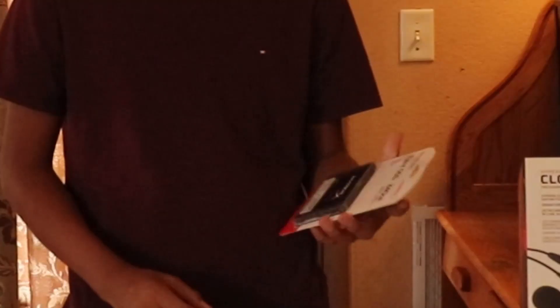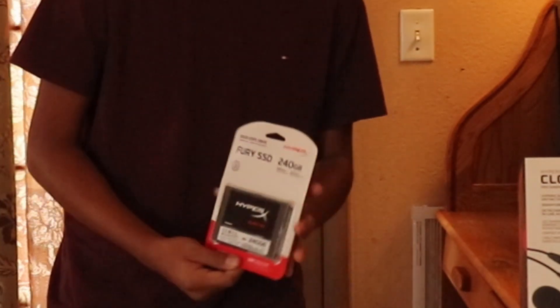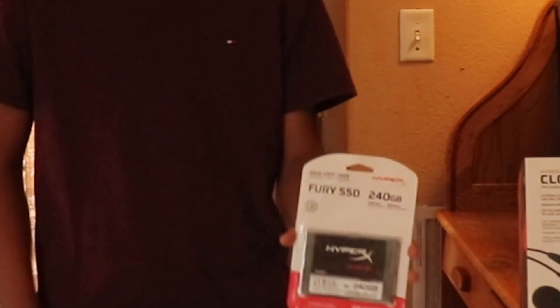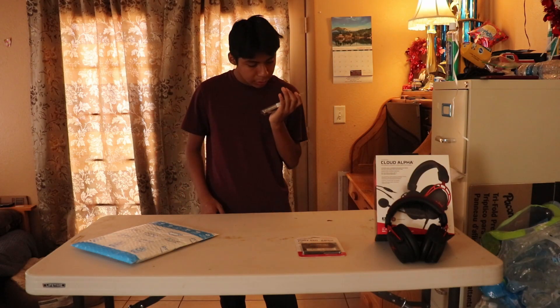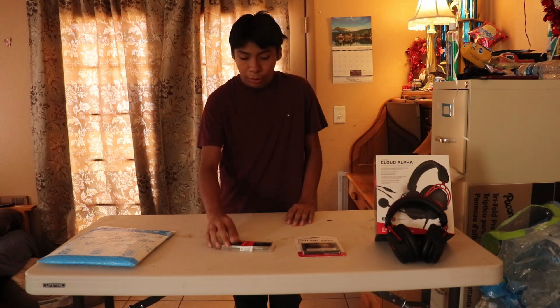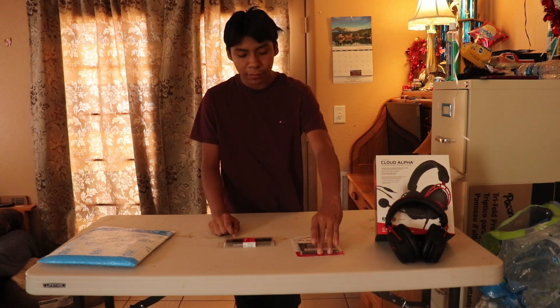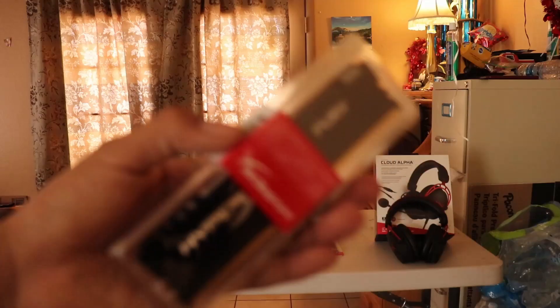We got our HyperX Fury SSD, 240 gigabytes. This basically makes our computer 12 times faster. It's a solid state drive, faster than a hard drive which is already in our computer. And we have HyperX DDR4 memory — it's 3400 megahertz speed, pretty fast. My computer only supports one more since it already has one. It's 8 gigabytes already in there, and this is going to make performance a little bit better.